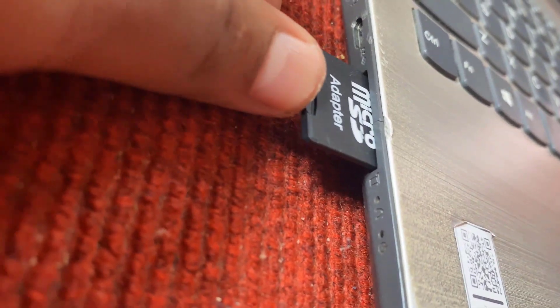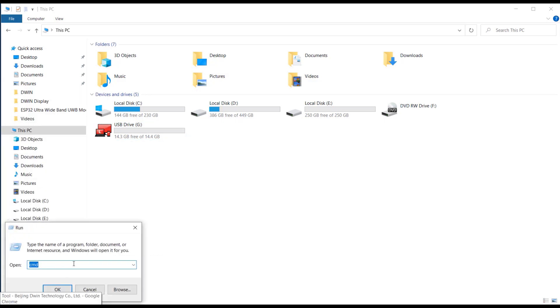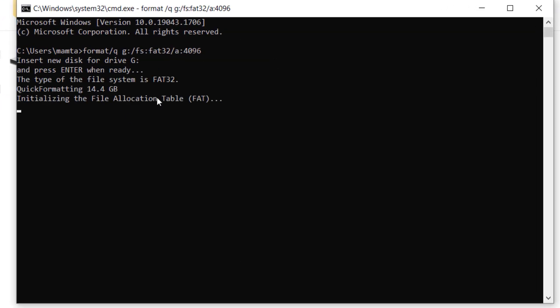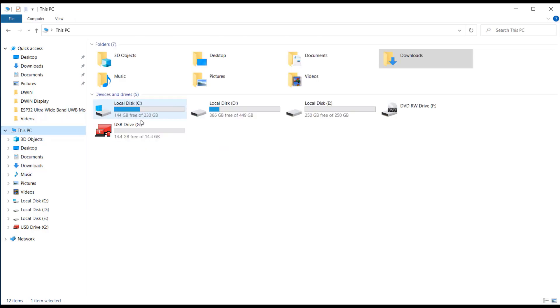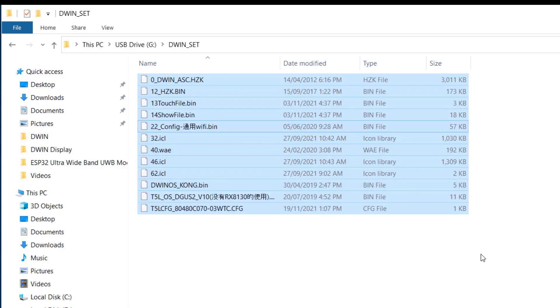Now connect the microSD adapter to your PC. A USB drive will appear — this is the SD card we inserted. Before using this SD card, we need to format it. The normal formatting command won't work, so go to Run and search for cmd to open the Command Prompt, then type the required formatting command. After about a minute, the SD card will be formatted correctly. Now copy the extracted firmware files, go to the USB drive, and create a folder named DWIN_SET — this must be in capital letters. Remember this naming carefully, as any other folder name will not work when uploading the firmware. Paste all the copied files into this folder. The SD card is now ready to upload the firmware.